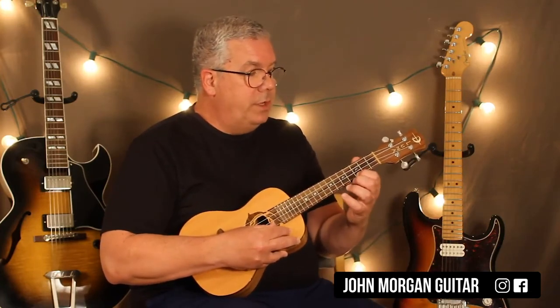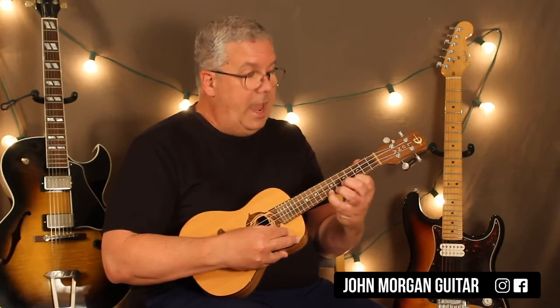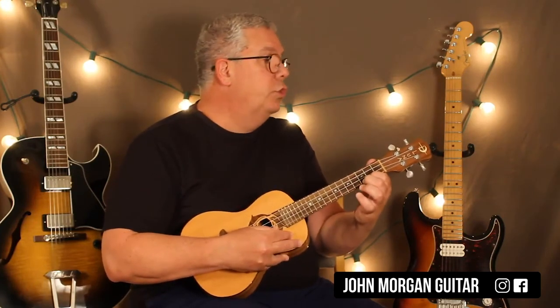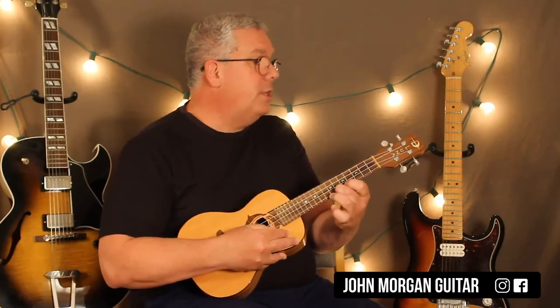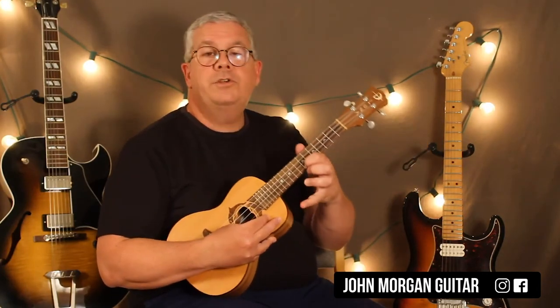Then first string three to seven, again, then three, seven, three, eight. Seven, six. Two, three, seven, six. Third string third. Open second. First string seven.